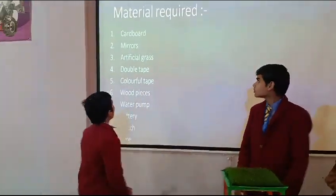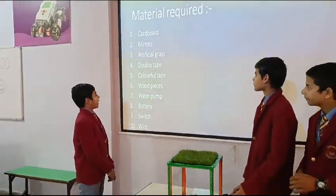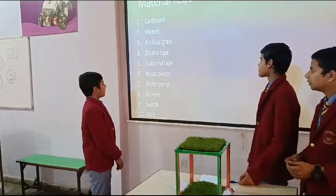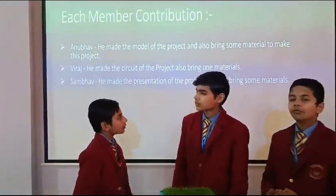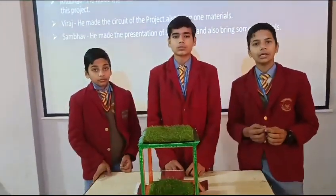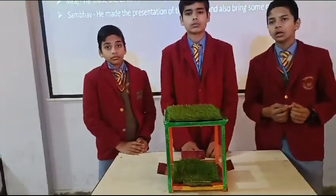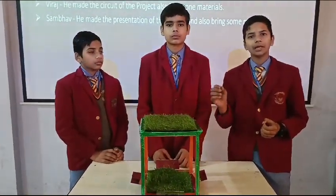Now Sambha will tell you the material required for this project. The materials required are cardboard, mirror, artificial glass, rubber tape, colourful tape, good pieces, water top, battery, switch, and water. We are also thinking to add a water pump and water system in it, so that the farmers who want to water their crops can do it very easily with a switch only.